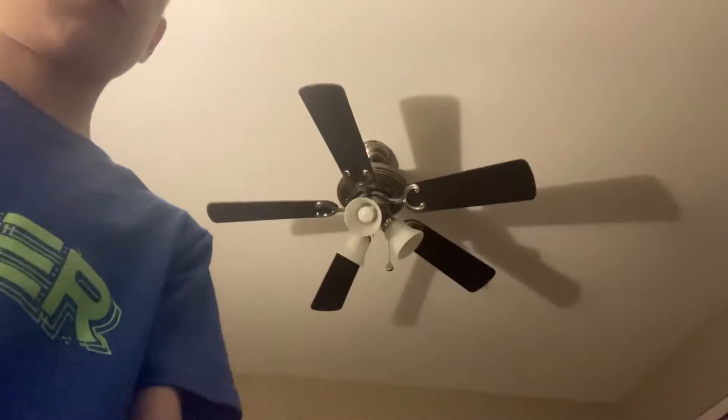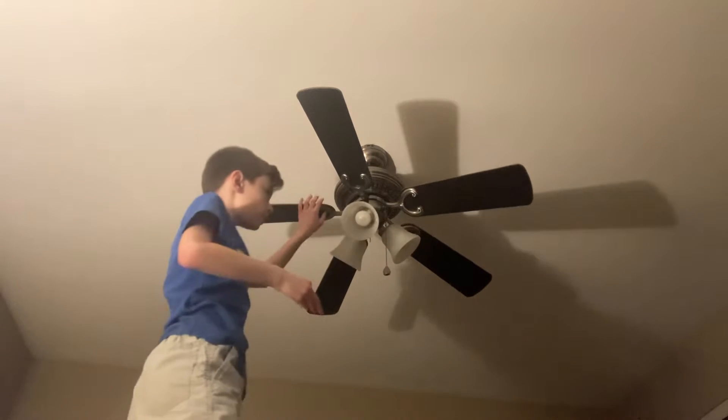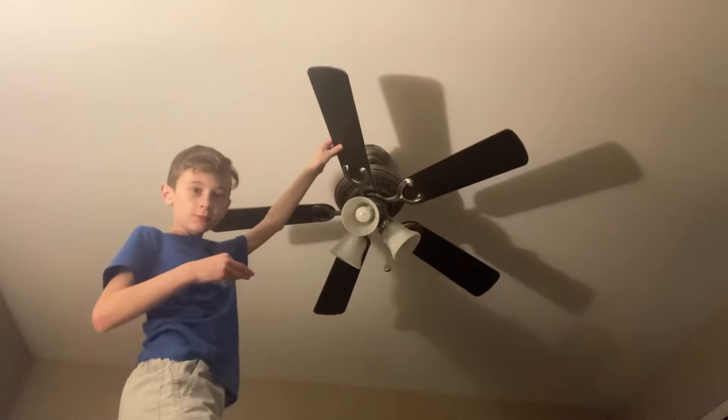Hey guys, Gavin here, and today we're going to be doing a video with the 4-inch Hover Breeze Ballad Vista again, if you haven't seen yet. And as you can see, there's a loose blade.